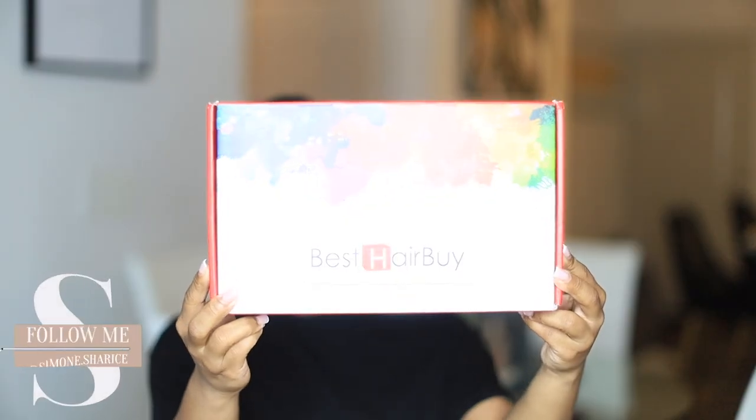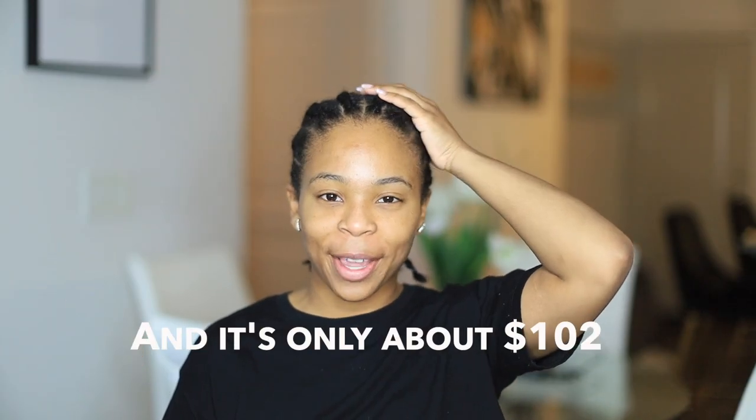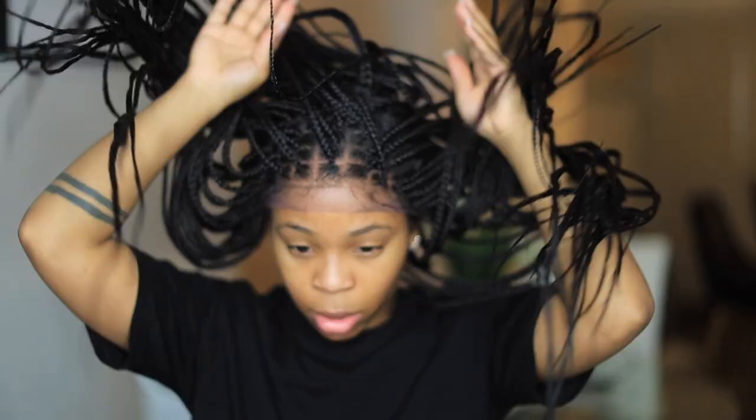Hey guys, it's Simone here, welcome back to my channel. Today, as you can see, I'm wearing a braided wig — I never thought I'd see the day I'm actually trying out a box braided wig. I'm gonna have braids on top of my braids, and that's one of the reasons why I braided my hair. I hate my hair being cornrowed underneath my wigs, but this braided wig underneath needs to be flat as hell — you need a good foundation for this to look realistic.